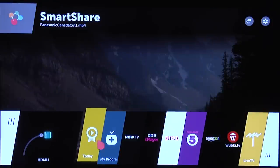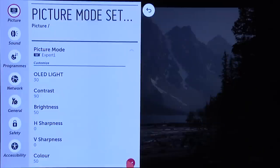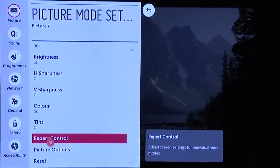WebOS remains an intuitive and highly effective smart TV system. There's also LG's standard menu system, which includes a full set of calibration controls, and you can find our recommended picture settings in a separate video.